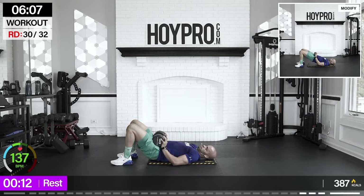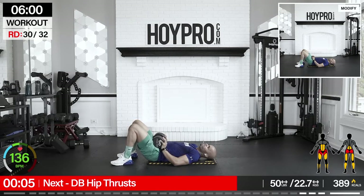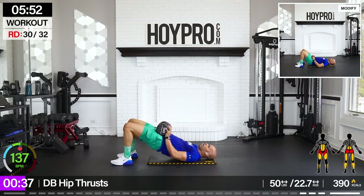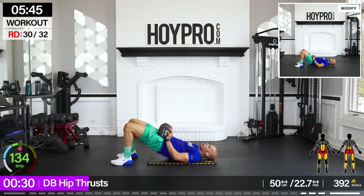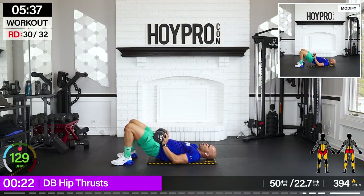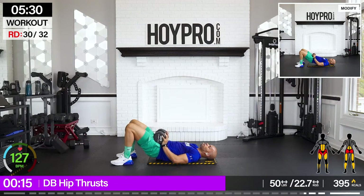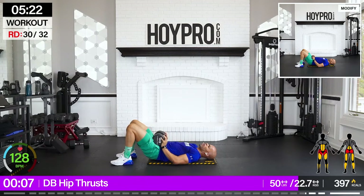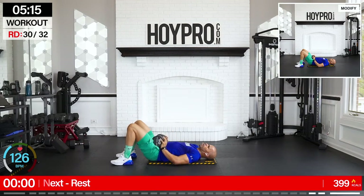Dumbbell hip thrust. I'm going with the 50-pound. Still push those knees out — I still want you to use those abductors, although we're squeezing through those glutes. Bring it up, control it down. Come on and up. Get those hips up high, control it down slowly. Come on, squeeze and down. We're almost there — I can see the finish line from here. Just keep on pushing. Nice squeeze at the top, control it down.